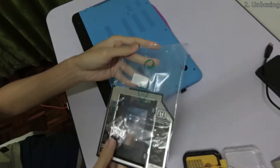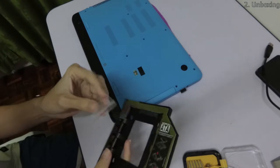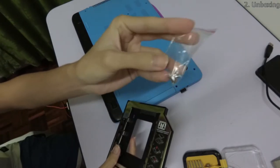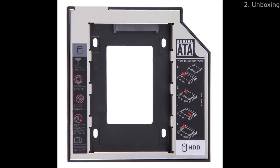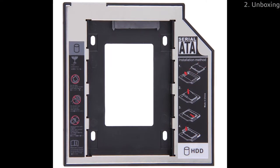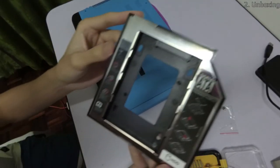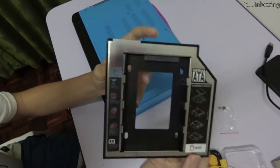When I received the hard drive caddy, it came in a very simple package containing the caddy itself and several small screws. The caddy is made of plastic covered by a thin aluminum sheet with some instruction stickers pasted on it. The plastic seems reasonably sturdy and should hold up with everyday use.